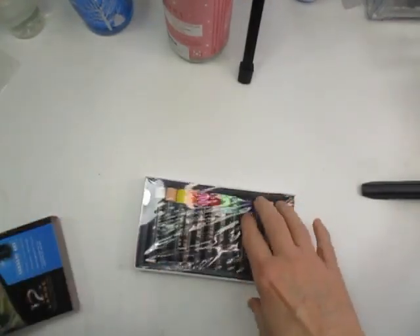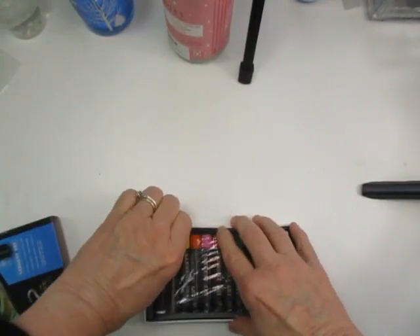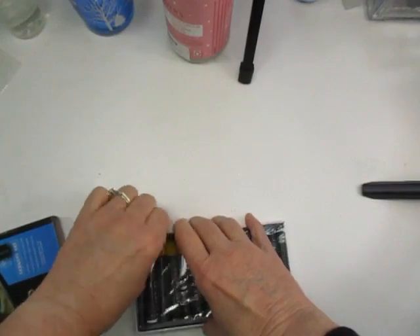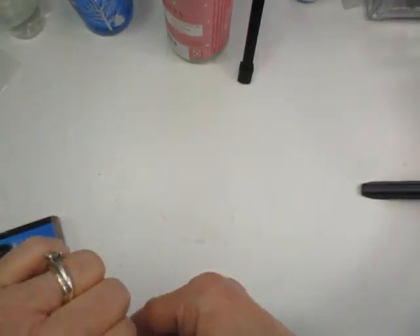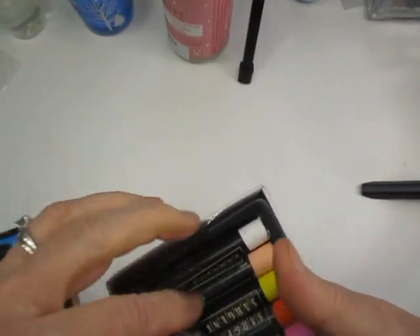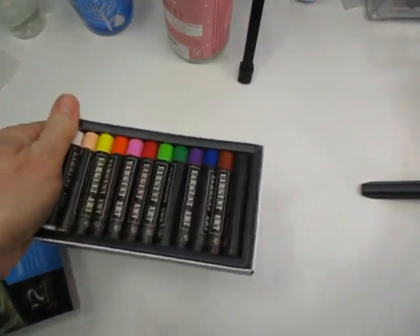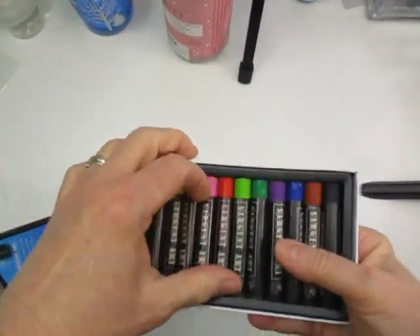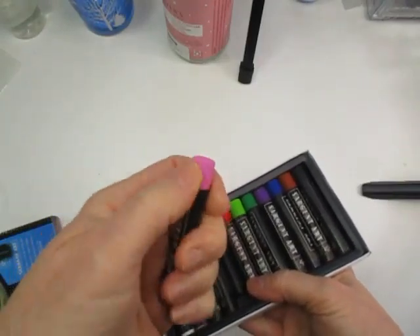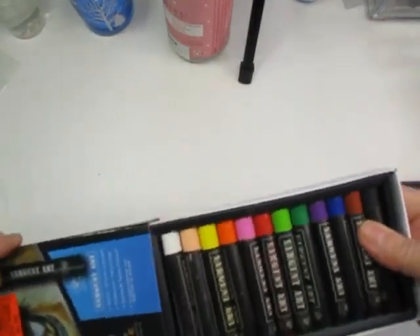Ollie's had these oil pastels, so I picked up a large set. The name brand on these is Sargent - I know these are just student grade, but I'm going to be using them this summer for art camp. This is what they look like, nice size. They're oil pastels and were $2.99 for 12. There's all the colors in there.